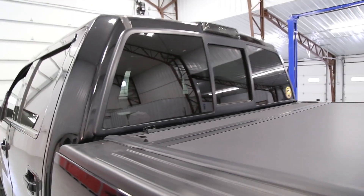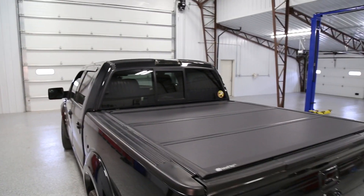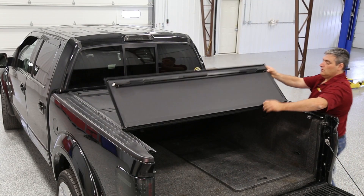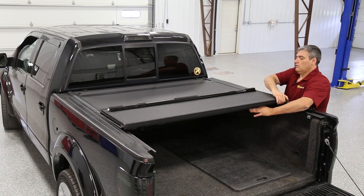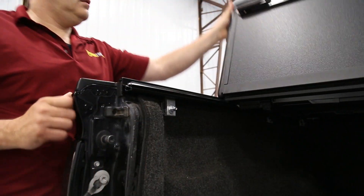I'm Keela with RealTruck.com and this is the BackFlip MX-4 Tonneau Cover. This truck bed cover features solid matte black aluminum panels in a sleek, low profile design. Each panel is manufactured utilizing a premium density core. It has a solid, multi-panel folding design and uses an automatic latching system.